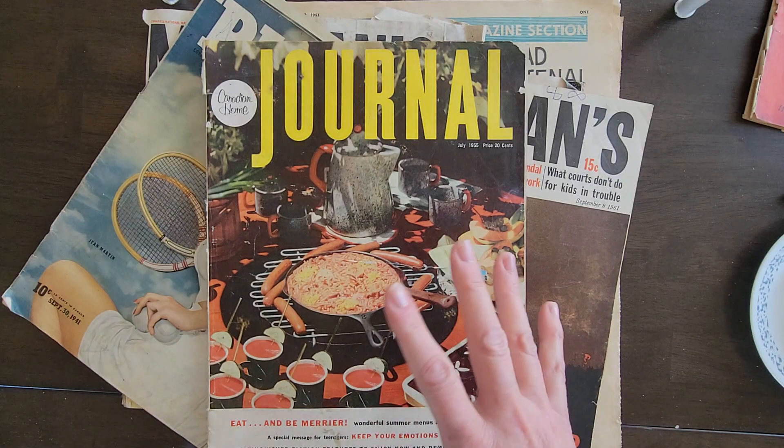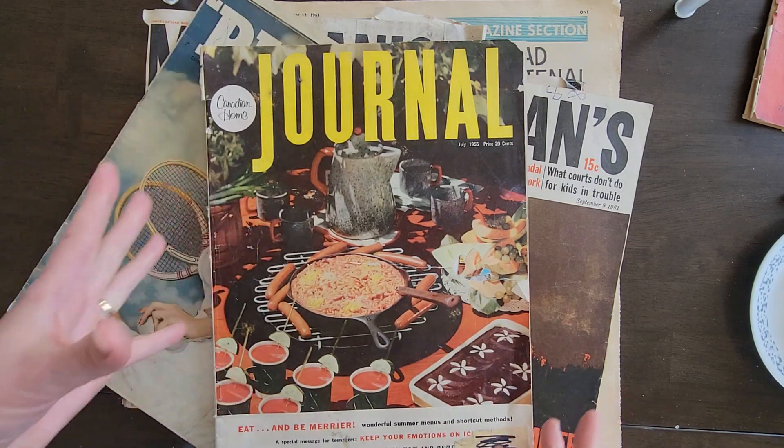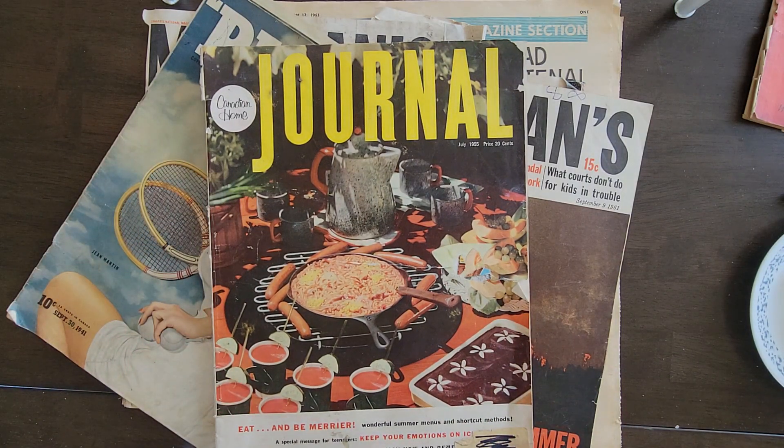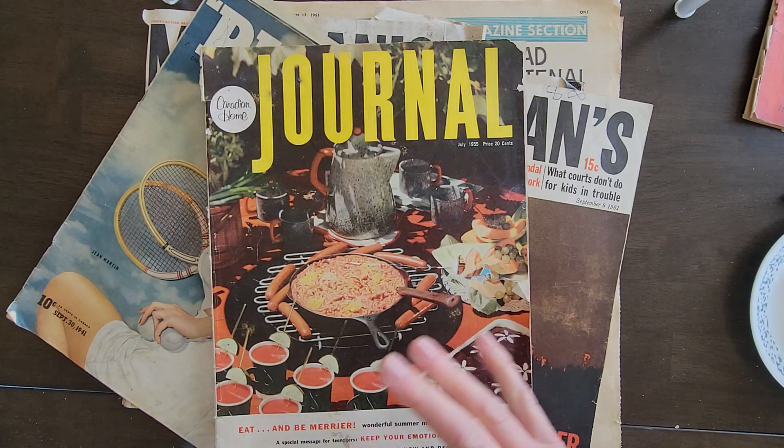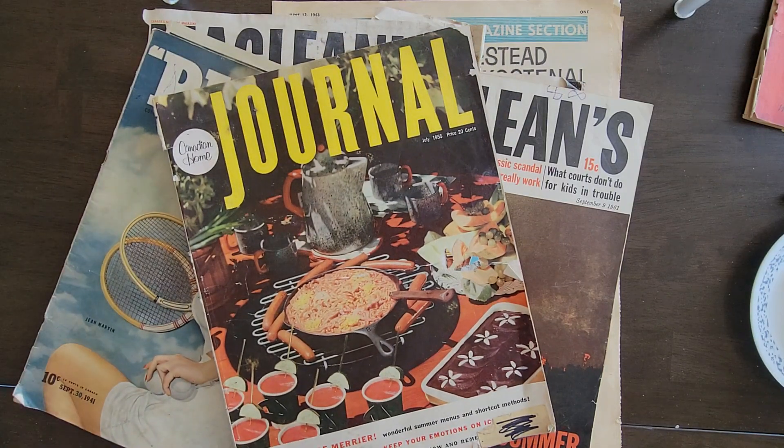Different magazines — some are different magazines than what I have here, and some are also the McLean's. I hope you enjoyed the video. And if you did, thumbs up. Share it with your friends. Leave me a comment — let me know what you think about these vintage magazine flip throughs. Till next time. Thanks for watching. Bye.